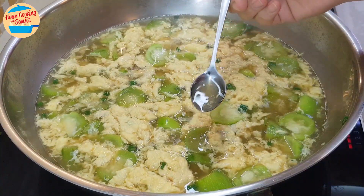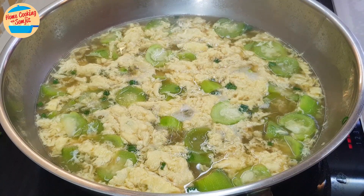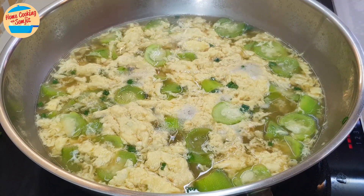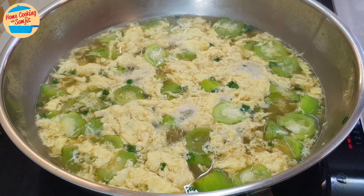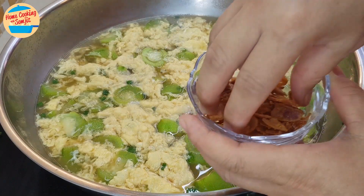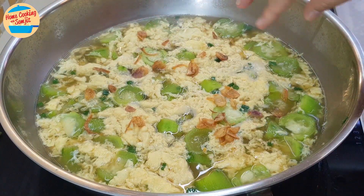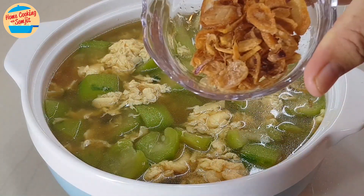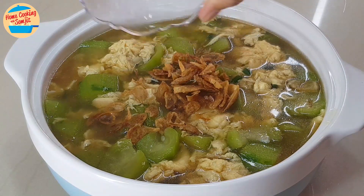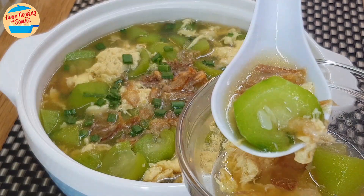Now I can give it a taste. The soup is very tasty and flavourful. At this stage, more seasoning can be added as preferred, but for this it's already perfect. Switch off the heat. Sprinkle half of the fried shallots. The simple and delicious loofah egg soup is ready to be served. Sprinkle more fried shallots.